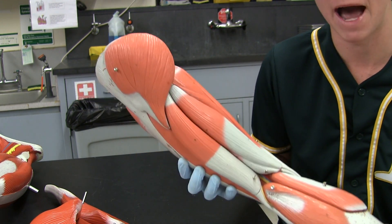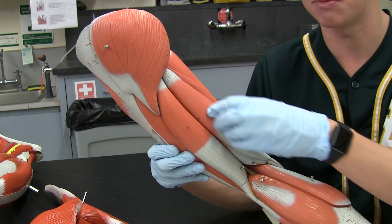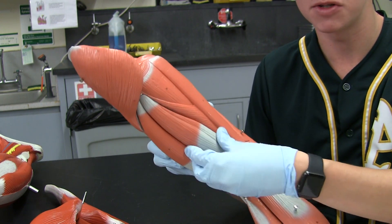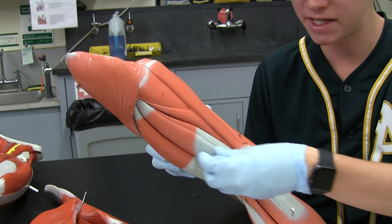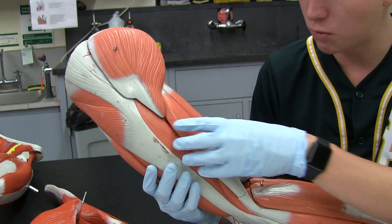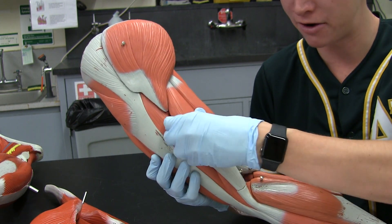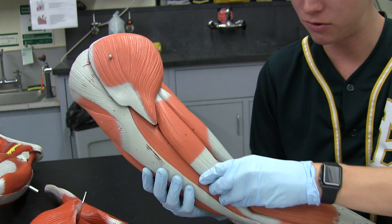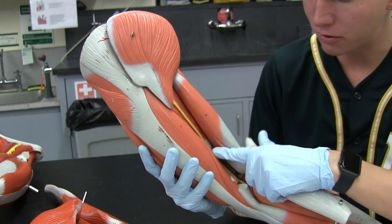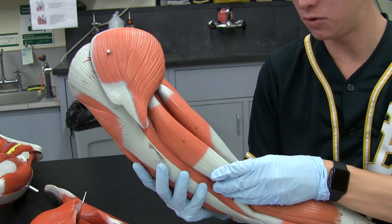Next, we're going to talk about our hamstrings, coming to the back of the thigh. We have the semitendinosus, which is more medial, and the semimembranosus, which is just underneath it. When you come into lab, you'll see this muscle — there's a separation between the two. The semitendinosus is on top; the semimembranosus is on the bottom — and that's more medial. Next up is the biceps femoris, which is more lateral. You can see two strips of muscle that look pretty similar. Biceps femoris is more lateral — we have the long head, which is superficial and lateral, and then the short head, which is more deep and lateral.